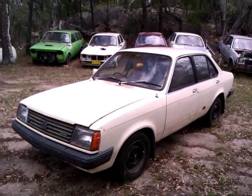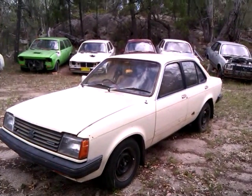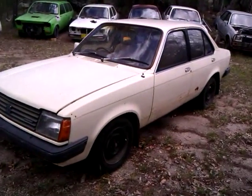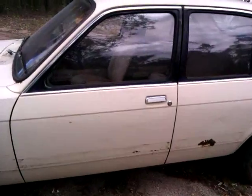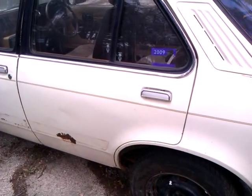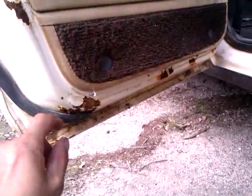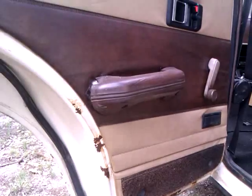This is an '82 TF SLX Standard 1600 with a four-speed, though it was originally a five-speed. It's not too bad, it's worthy of being fixed up. The doors are pretty good. This rear door has a bit of rust on the inside — it's not too bad but it's flaking the paint. You can see the paint's basically all coming off, but no holes yet.